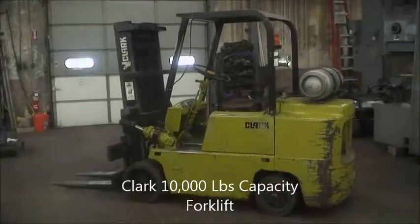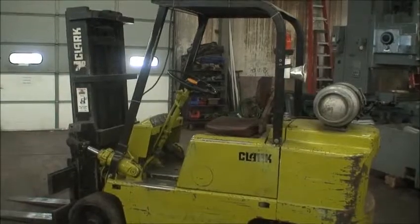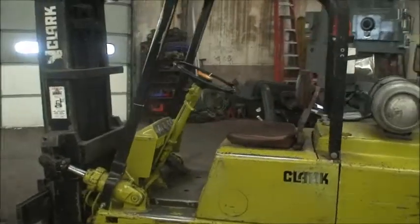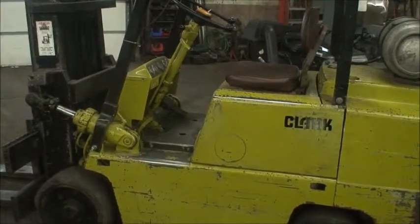Hi, this is Industrial Surplus and we are doing a video demonstration of our Clark 10,000 pound capacity forklift, model C500-5100. It's a propane-fueled forklift, six-cylinder, automatic transmission with a creeper gear.